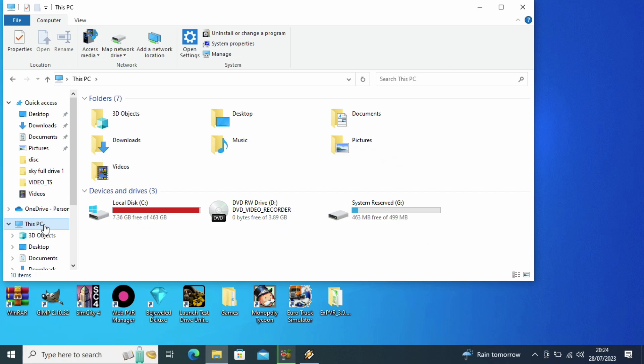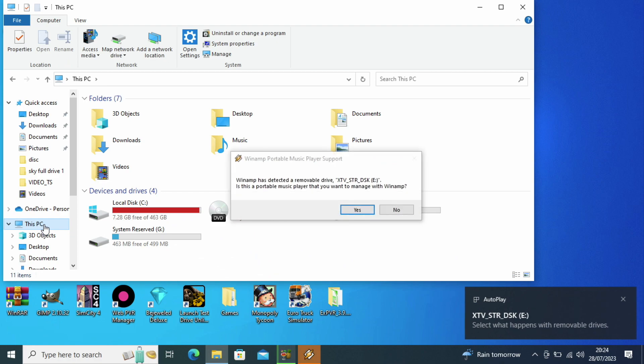Hi all, in this video I'll show you how to save those recordings from the old Skybox. Even if it's HD or not, it'll still work, as you can see on my screen right now.